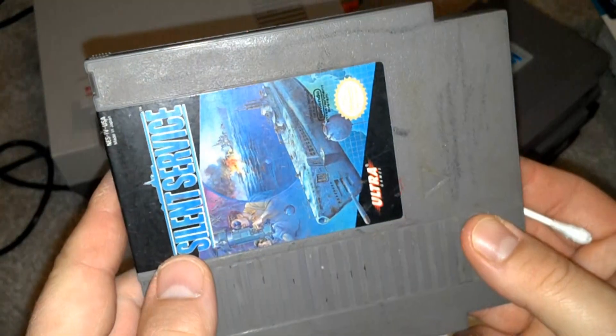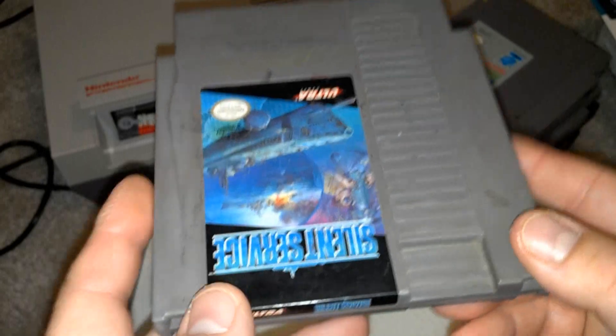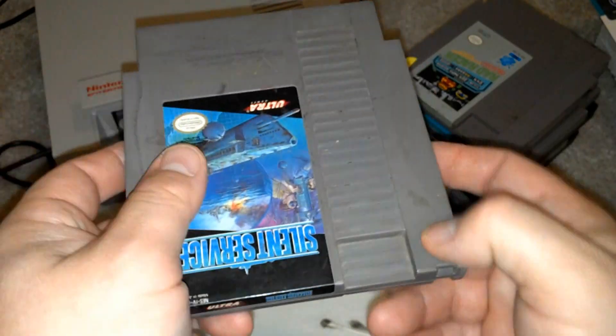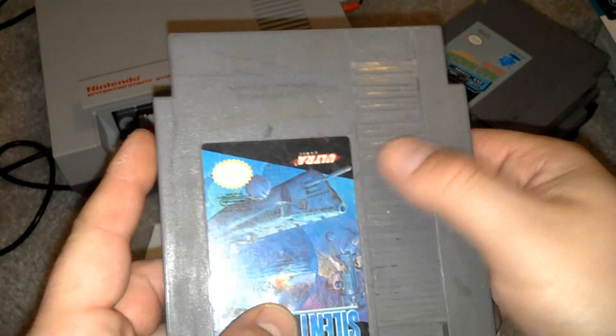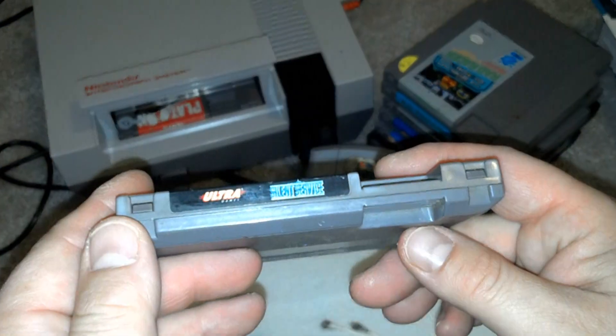I also suggest that when you buy these things at a thrift store or anywhere, they're used — really used. Some of them are 20 years old plus. They've been handled by a lot of people, so they're dirty. Go ahead and wipe them down, try not to get the sticker. Wipe them down with a little Clorox bleach on the sides, maybe — very lightly — or just wipe it down with some alcohol. People are pretty grody. That's the word I'm using because it's from the 80s.